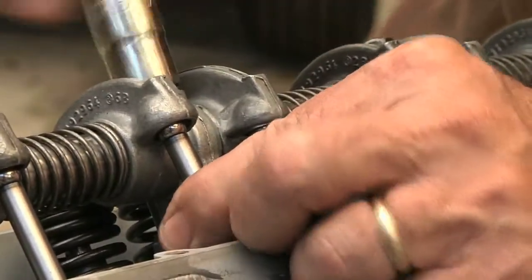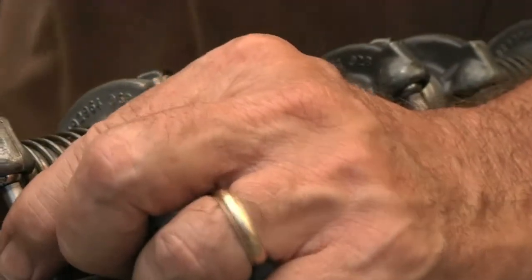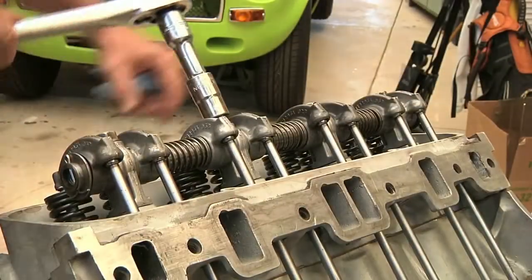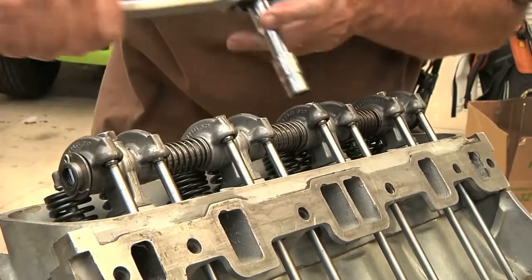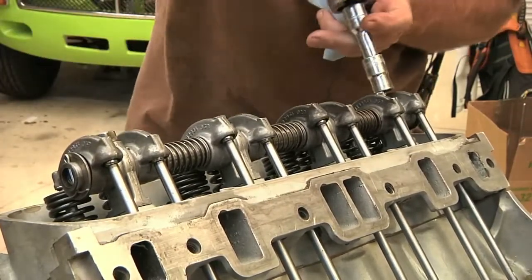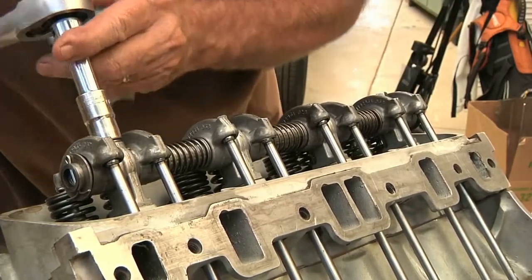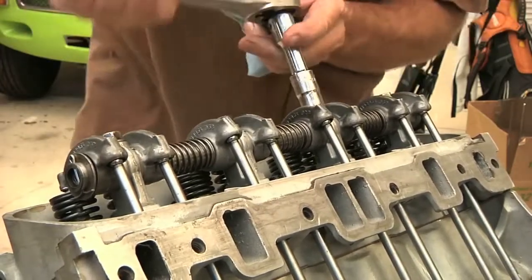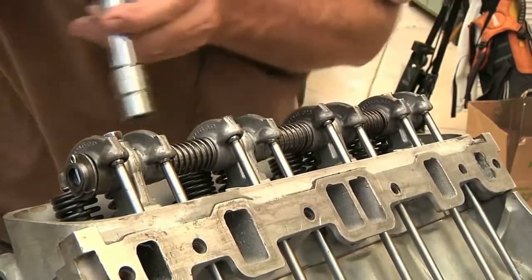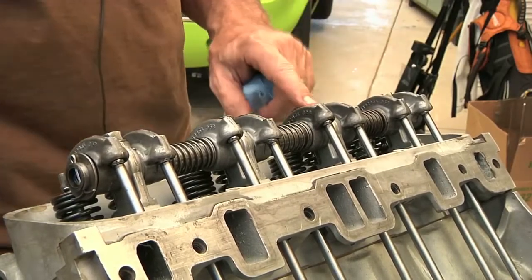We're going to get some resistance, because we're actually pushing down some valves. Take this tower bolt down nice and slow. Everything's looking good. And then the last phase of this is we torque these guys down to about 25 pounds.